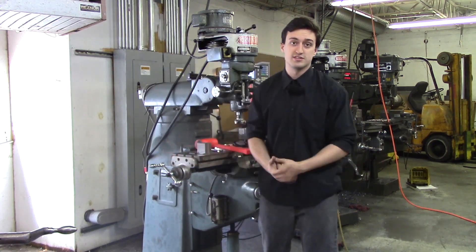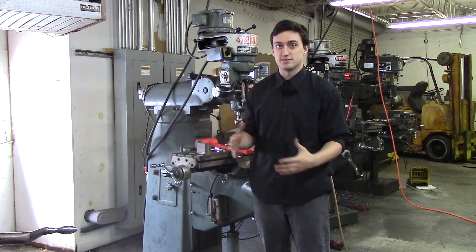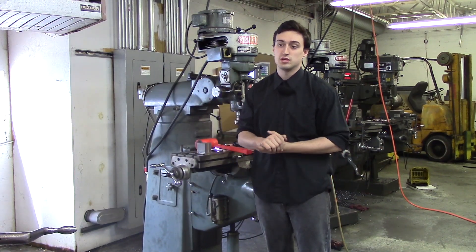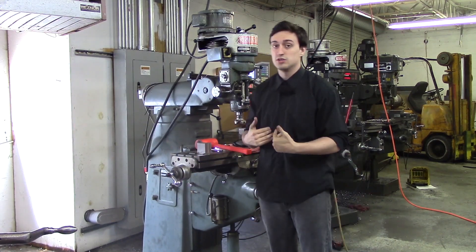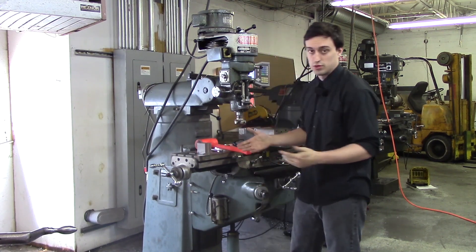Well, there are several different ways to square up a block because there are different shapes and sizes and things of that nature. So in the next couple of videos we are going to be showing you different ways to square up a block, and I am going to show you the way I use 90% of the time, and then we will go from there.